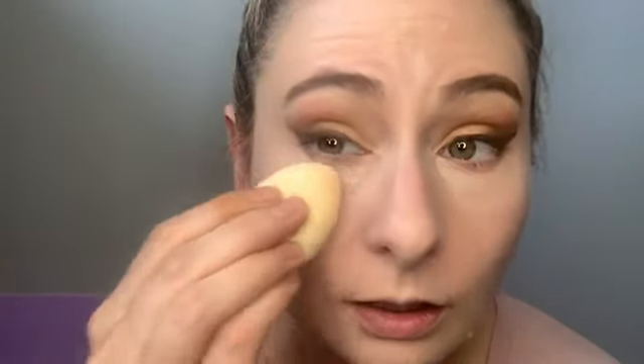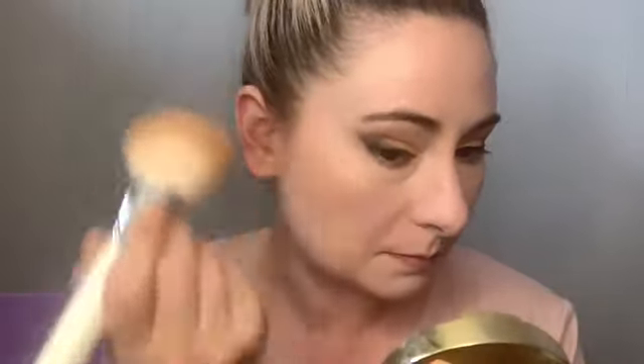I'm going to go in with my Elf Halo Setting Powder, using my Elf Camo Concealer Sponge, and just brush everything away. For bronzer I'm going to use my Milani Baked Bronzer in the shade Dolce — and look, I hit pan, which I'm pretty impressed with. Before I went through the Physician's Formula Butter Bronzer. I'm going to just warm up the face and try to bring everything up.